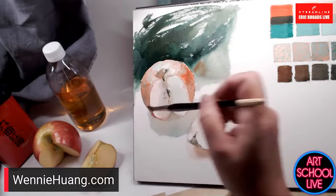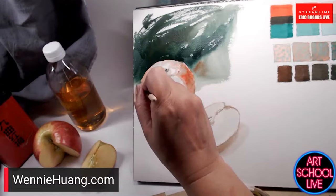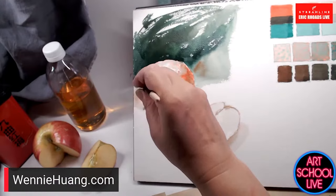I enjoyed Watercolor Live so much. It was my first time and I couldn't believe how engaging it was. The chat box was insane. It was the largest watercolor art conference in history — 40 countries participated.